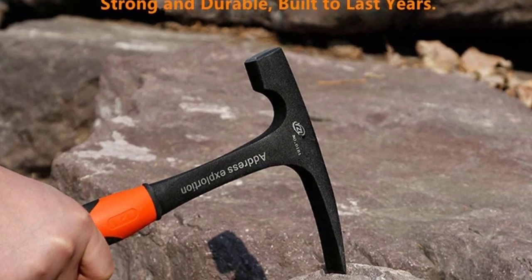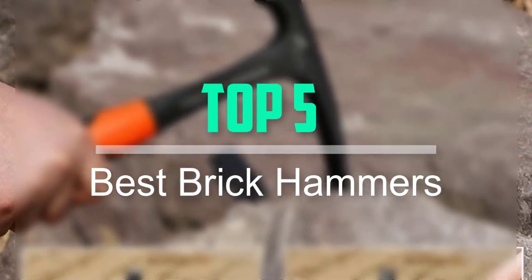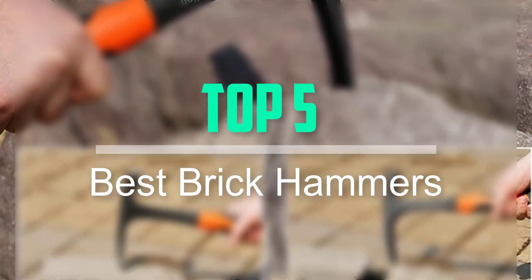Hello everyone, welcome back to our new video. In this video, I will give you more information about the top 5 best brick hammers that are available on the market.